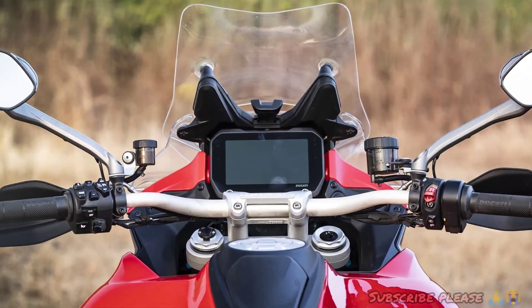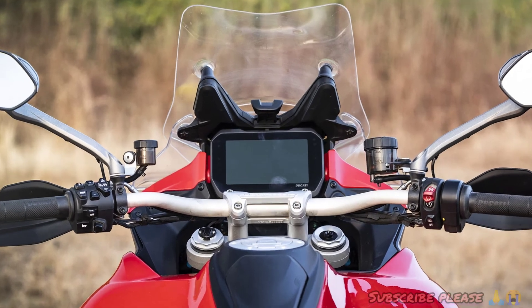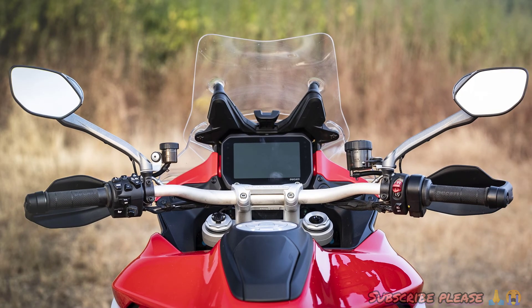The ABS is dual-channel with switchable ABS. There is traction control, power modes, quick shift, adjustable windshield, LED lighting, and trip meters.